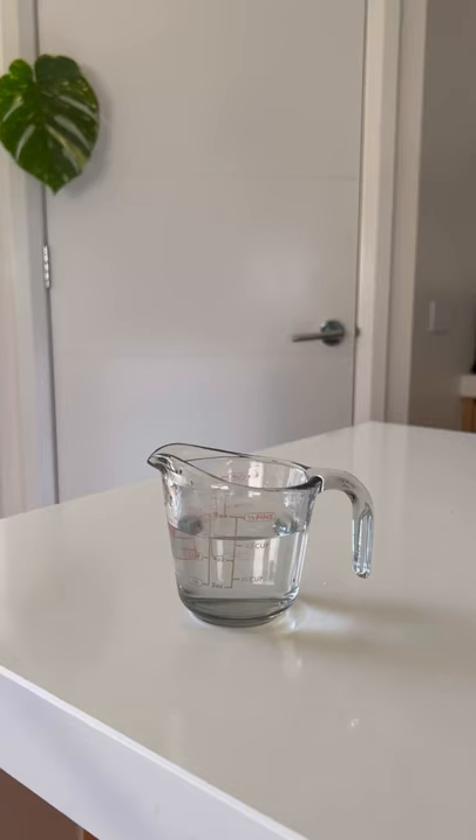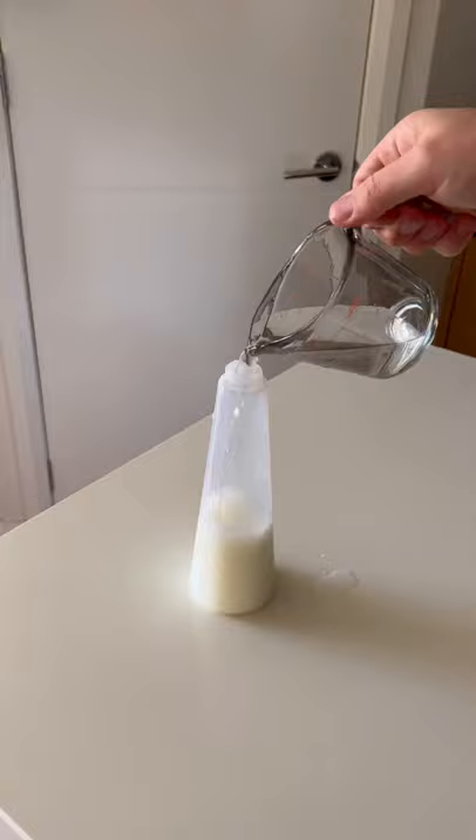Grab about three quarters of a cup of water and half a cup of milk, add them together in the spray bottle, give it a bit of a mix, and it's ready for your plants.